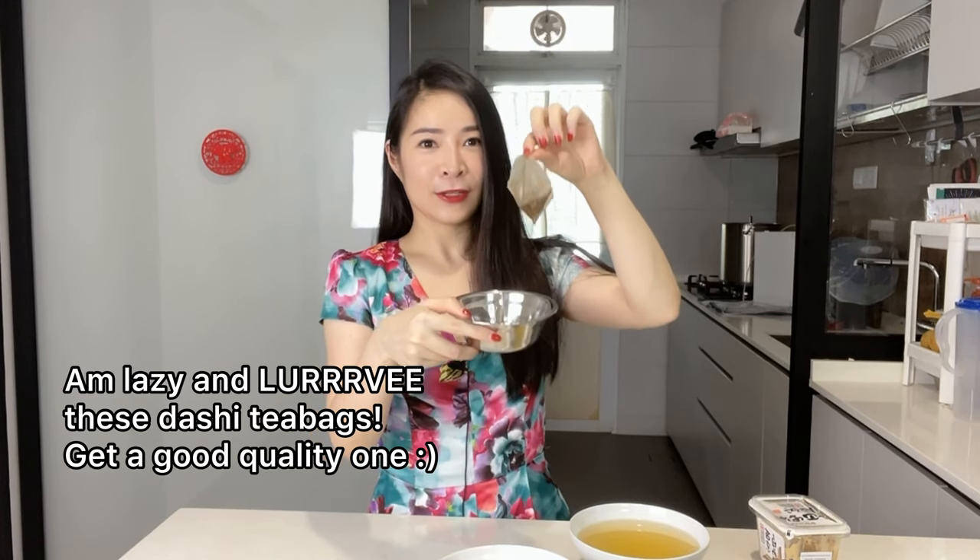You could make your own dashi stock, but what I like to do is use these convenient little tea bags. You basically just steep them like a tea. I usually do the cold infusion method where I put them in room temperature water for a while because I don't want anything too overpowering. Do note that depending on how salty your dashi bags are, you may need to adjust the final seasoning in your dish later on.